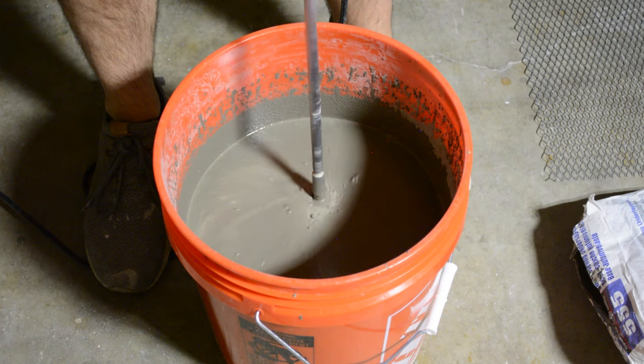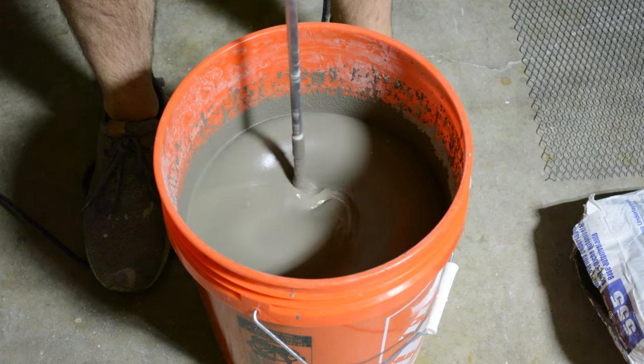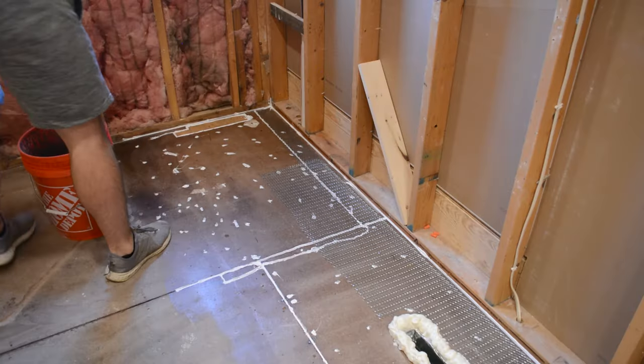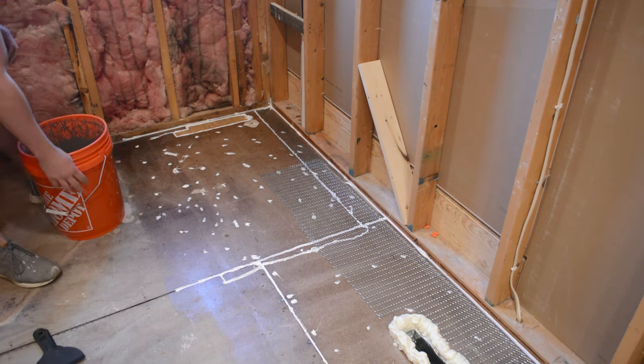Here's the viscosity you're looking for — somewhere between peanut butter and water, maybe like a maple syrup is the best way I can describe it. Basically, you want it to be pourable with no clumps. I have some plastic spreaders to spread it, and I'm going to pour it in and hopefully everything goes according to plan.